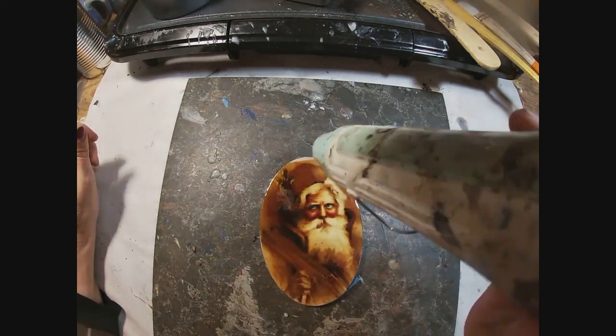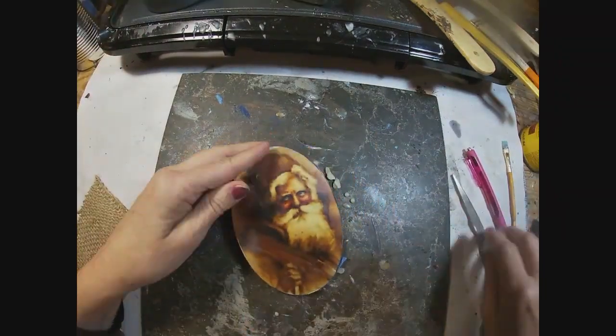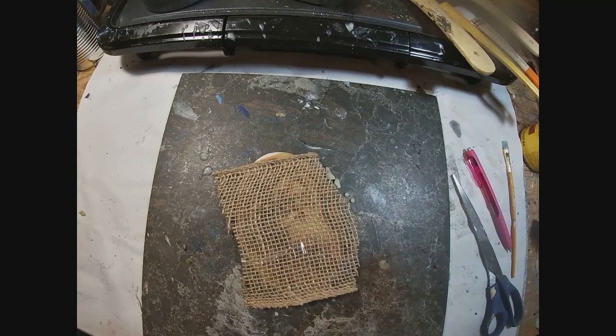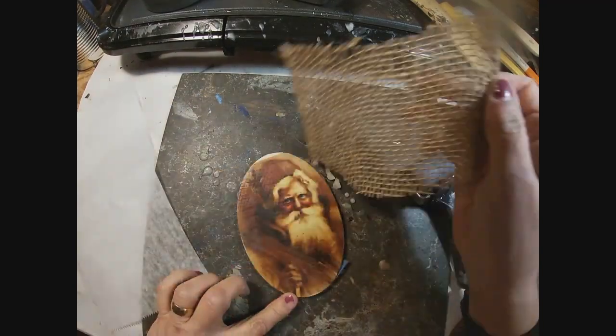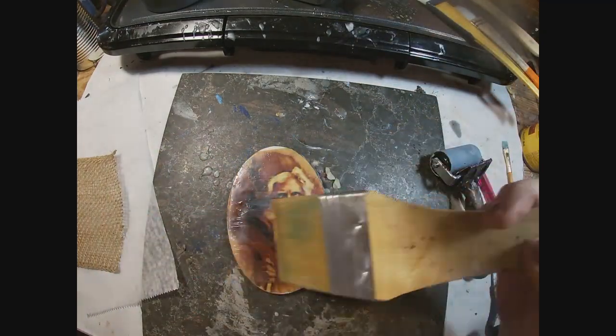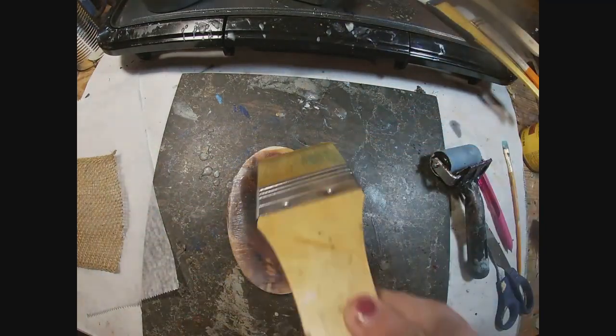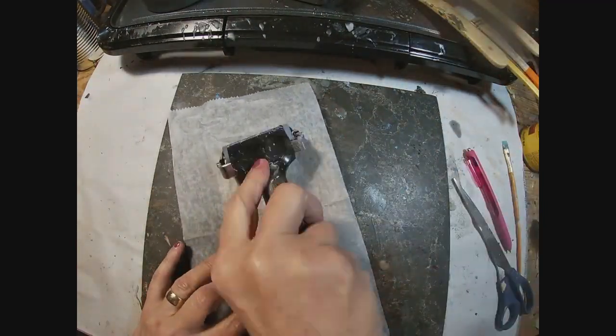I'm fusing that first coat of wax we just put on with my heat gun. I'm going to let that cool down a bit and bring my fabric in, which is burlap. I'll put a piece of deli paper over the top of it and press it hard into that cooled wax with my brayer to get some texture into the wax.